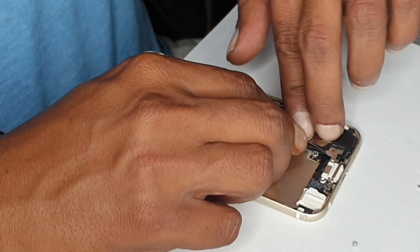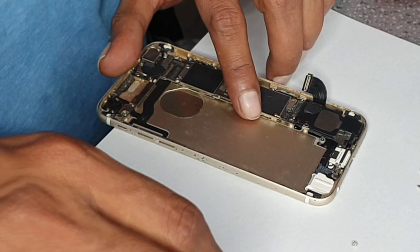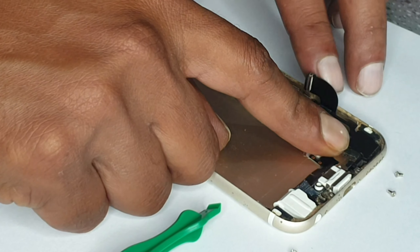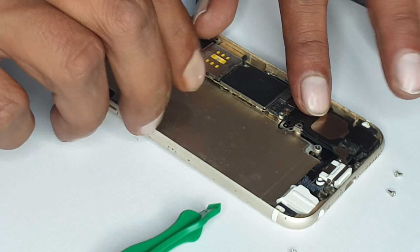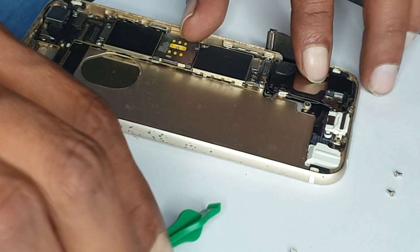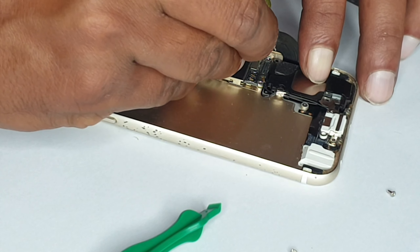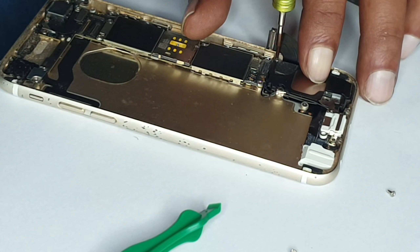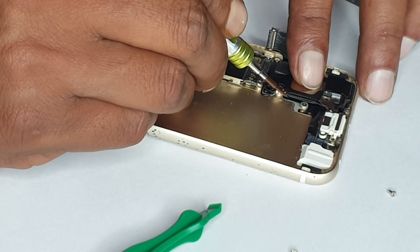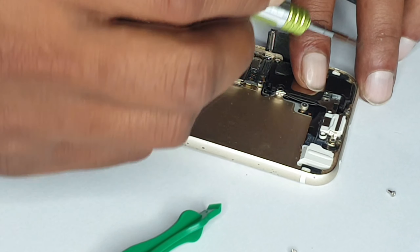Usually you should follow the last step when you're closing something and start from there. Once putting the aerial, just adjust everything back. Put this screw in so it can stop moving. Adjust the brackets where you see they are not aligned.